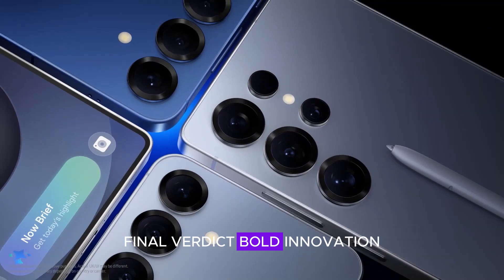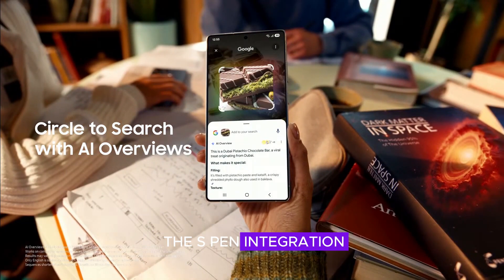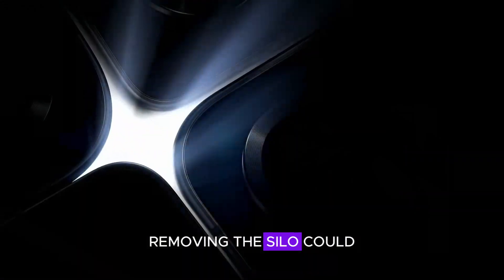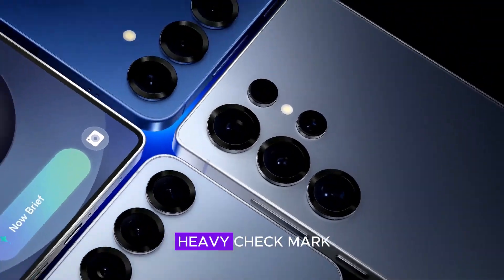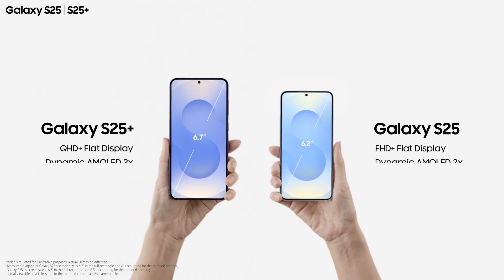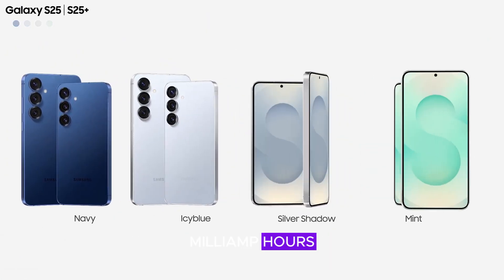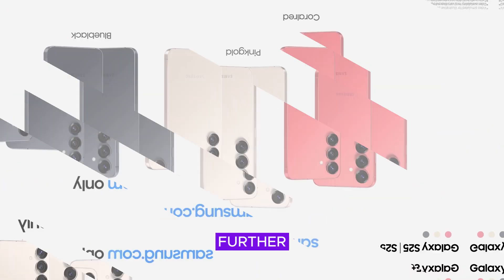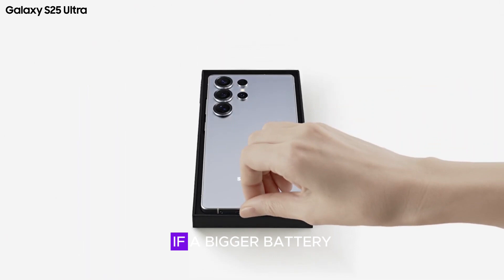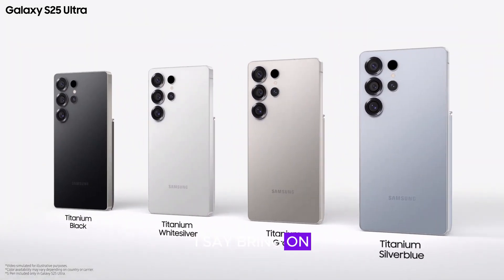Final verdict: bold innovation or risky move? Samsung's decision to rethink the S Pen integration aligns with a broader shift toward efficiency and usability. Removing the silo could mean a sleeker design, better internal space allocation, and longer battery life. For years, Samsung has kept Ultra flagships at 5,000 mAh while competitors have pushed battery advancements further. Could this be the turning point where Samsung finally catches up? If a bigger battery and enhanced features come at the cost of losing an S Pen slot, I say — bring on the power.